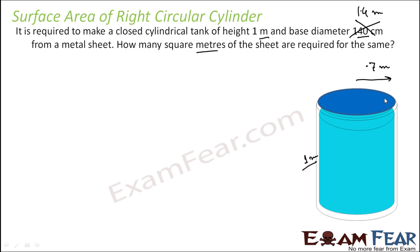How many square meters of sheet are required? It is a closed cylindrical tank. That means I have to take care of the curved area and also the base area because it is a tank — it has to be covered from the bottom side as well. So in this case, I am looking for total surface area. Please note, I am not looking for only curved surface area. I am looking for total surface area because it is a closed cylindrical tank. Since it is closed, the top also has to be covered.